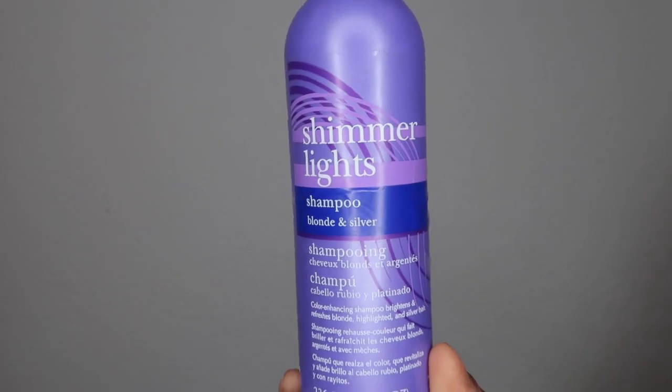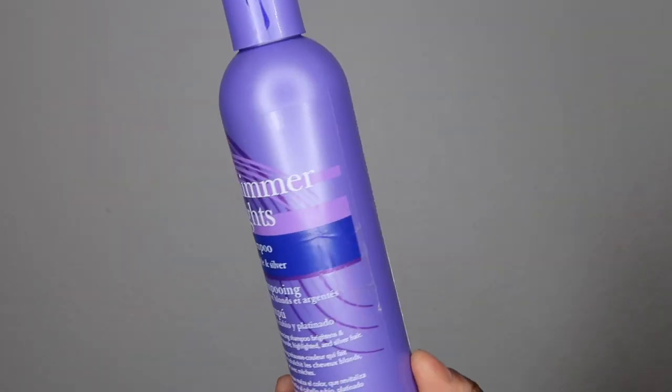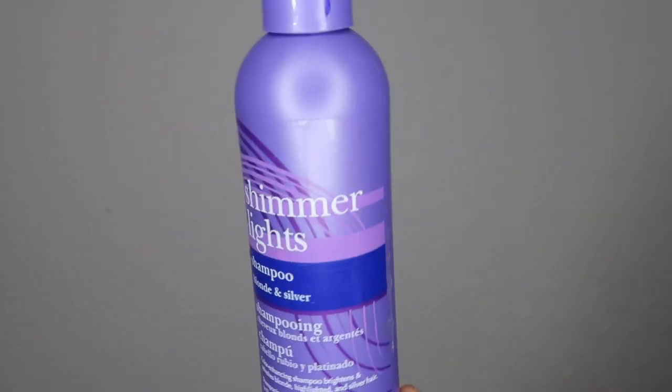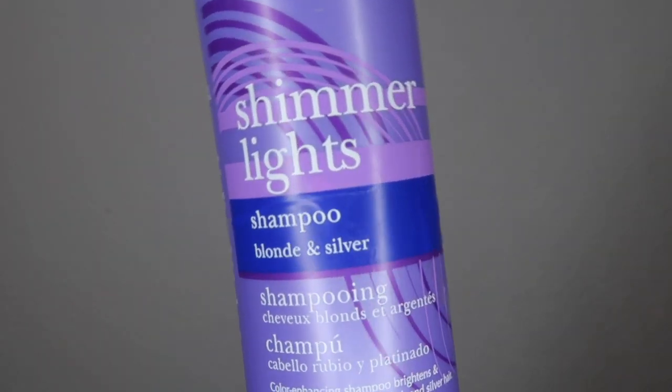To getting platinum eyebrows — what I use is purple shampoo. I put it on for three minutes and this just tones my eyebrows. If you're dyeing your hair blonde like me, it tones it and takes out all that brassiness. So I'm going to use a Q-tip to apply a little bit of that purple shampoo onto my eyebrows.